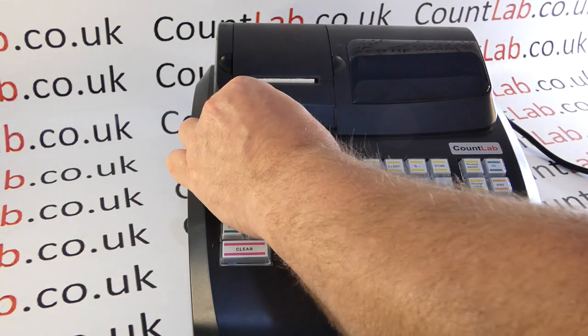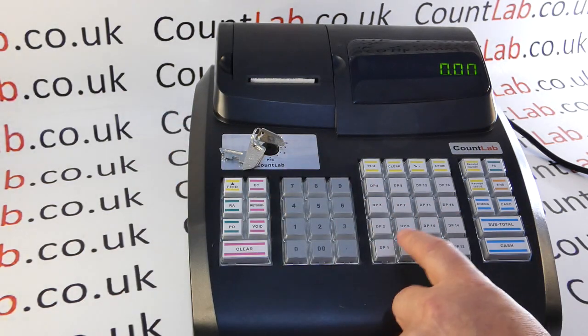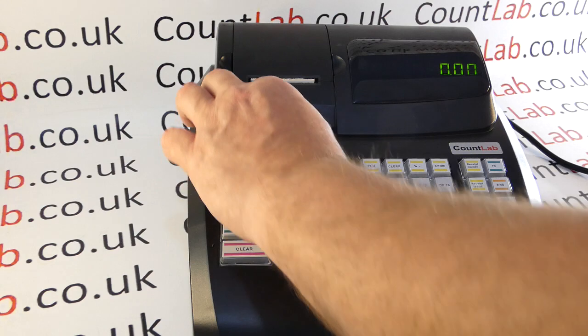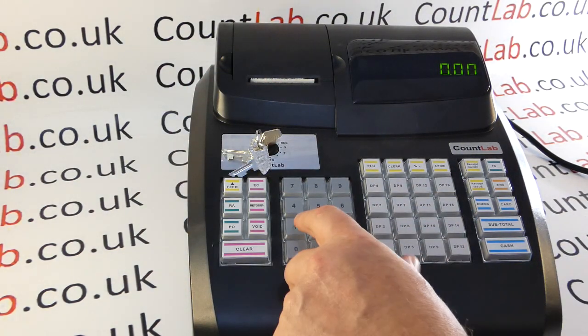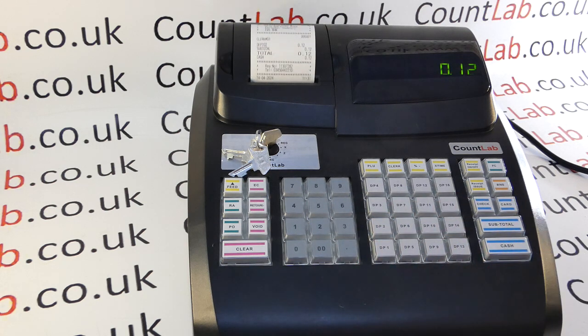To solve this, you simply move the key to the REG position — you can actually move it to the X or Z position. If I press one of these buttons I'll get an error, which shows the keyboard is working. Simply move the key to the REG position, put the key in, and now you can see that it's all working.